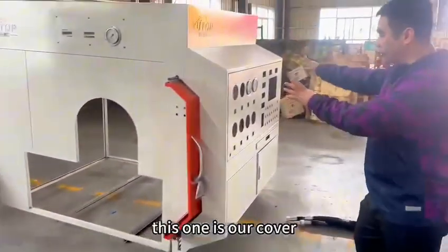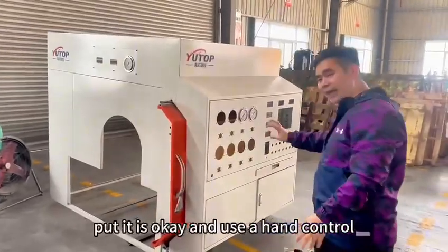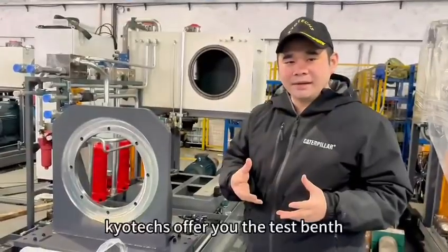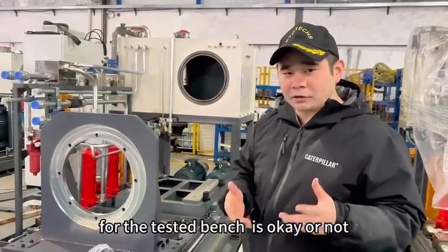This one is our cover. This cover — put it on, it's okay. And use your hand to make the fracture test, check if it's okay or not. And use the testing band, and let you see our structure, for the testing band — is it okay or not.